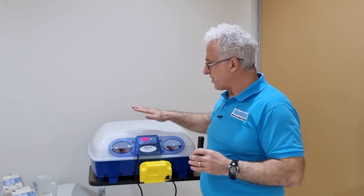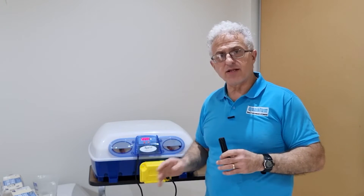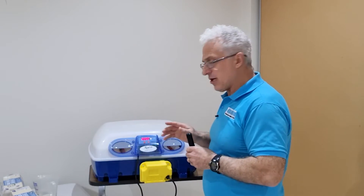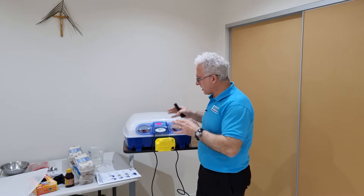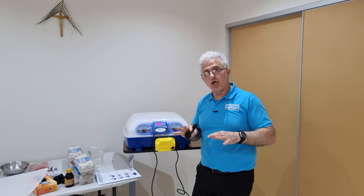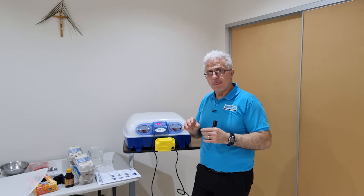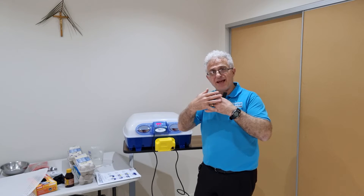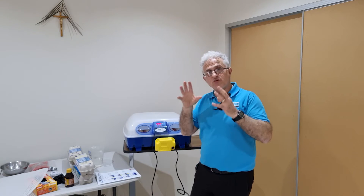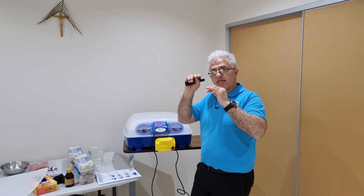There are only three times you'll open this lid. The first time is when you candle the eggs, which is anywhere from six to eight days — Barotto recommend eight days, I usually do six, but this time I'm going to candle on the seventh day. The second time is on day 18 when you transfer eggs to the flat tray, and the third time is after the chicks are hatching. If you open the lid too many times, you'll reduce the humidity inside. The egg has two membranes and if you dry them out, the membranes will stick together and the chick won't be able to rotate in the egg or peck the top off as it's hatching.